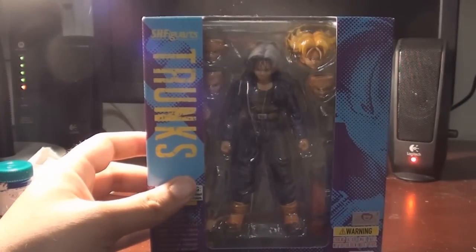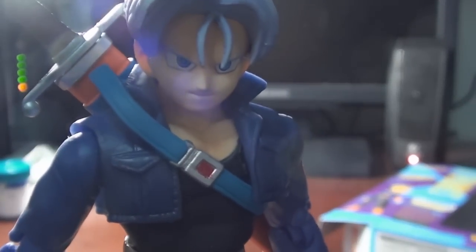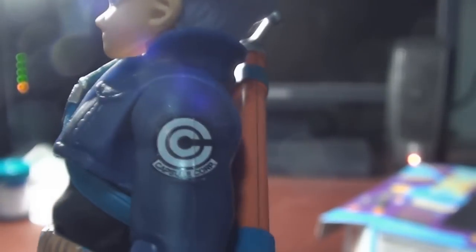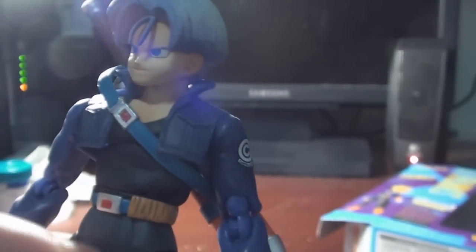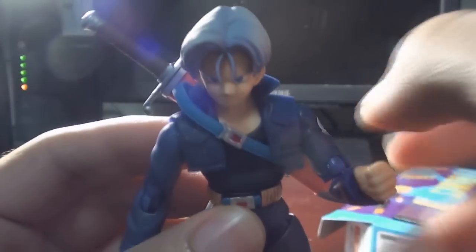Now I'm opening the packaging — and here he is, regular Trunks. Very nice face sculpting, and his little coat is great — you can definitely see the zipper detail. You have the Capsule Corp logo there, a little fuzzy but not bad. He has his belts — one for the holster and regular belts that tie his pants — and very cool boots. In terms of articulation, his arms move pretty nicely, same with his elbows.